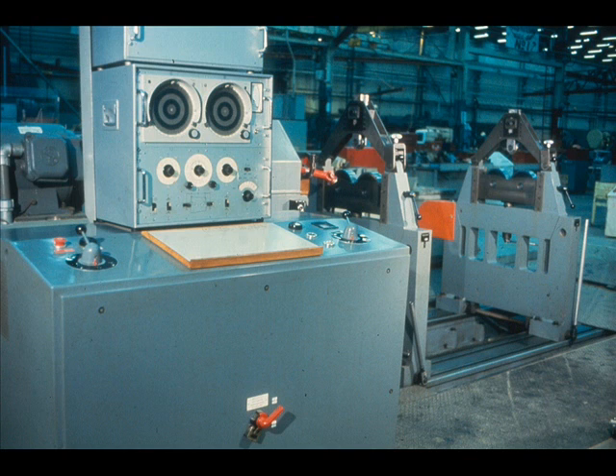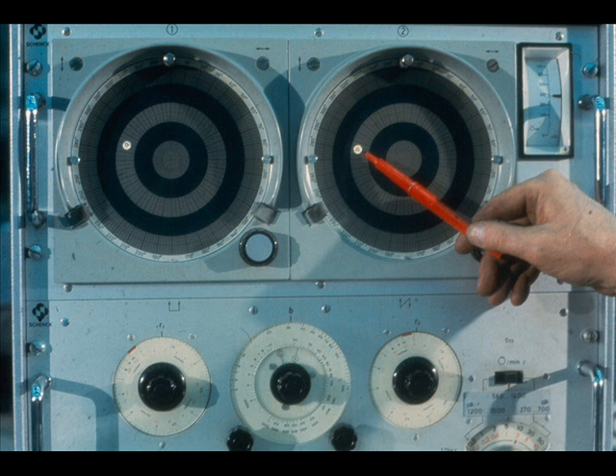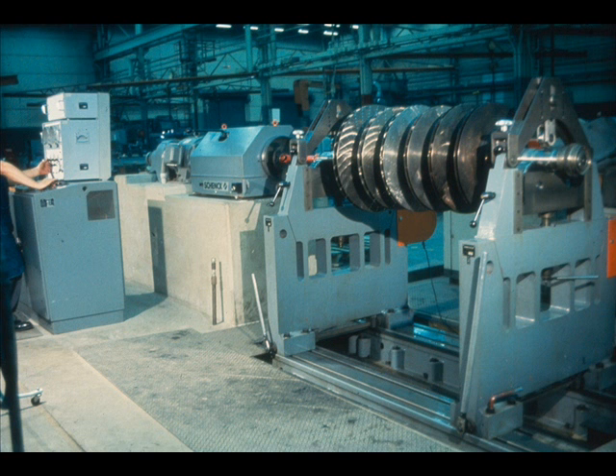For example, this particular machine performs all of the calculations without any real help from you. All you have to do is mount the equipment in the balancing machine, feed a few basic facts about the equipment into the machine, and it will give you your answer. It not only tells you where to place the balance weights, but also the exact weight to be used to correct your unbalanced problem. A machine like this can be a tremendous time and work saver. However, your plant may not have one like it.